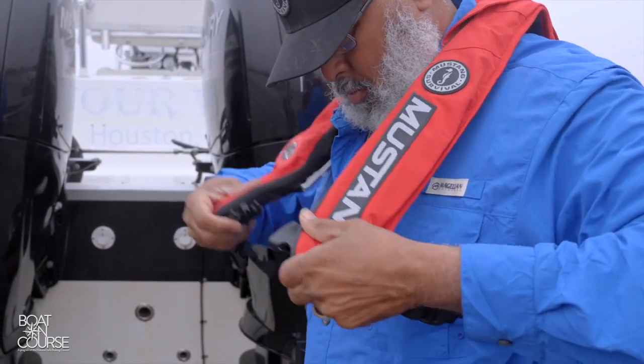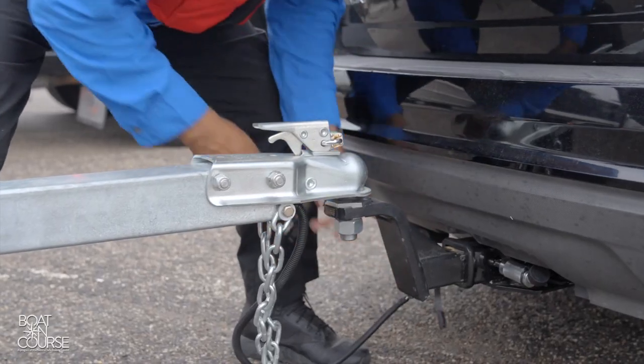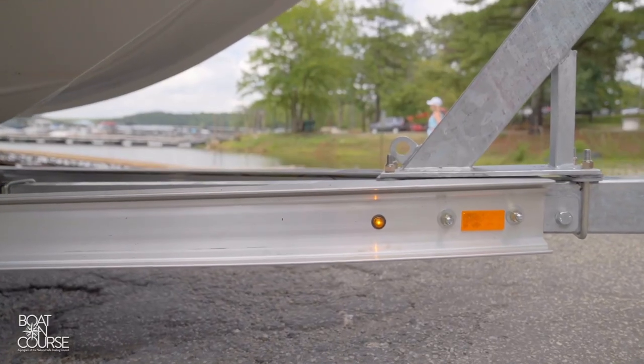Make sure everyone keeps their life jacket on when near the water. Connect and check the trailer lights — make sure they are plugged in. Trailer lights can be finicky, so check that all lights are working: brake lights, running lights, and turn signals.